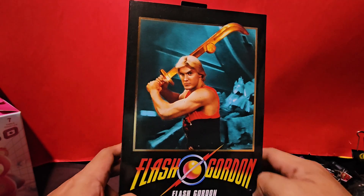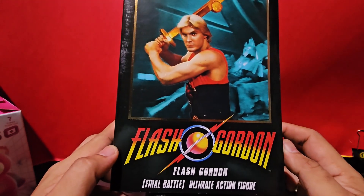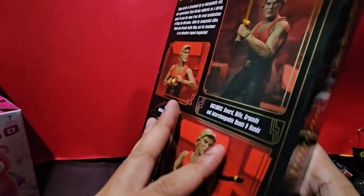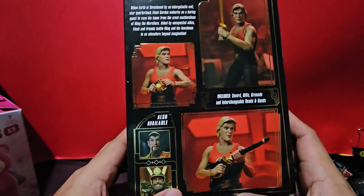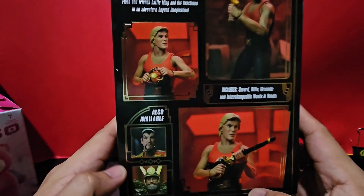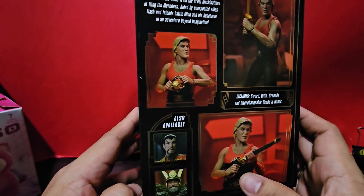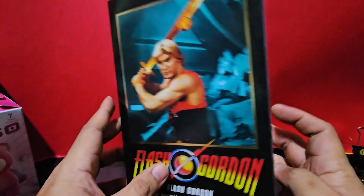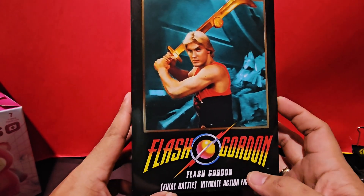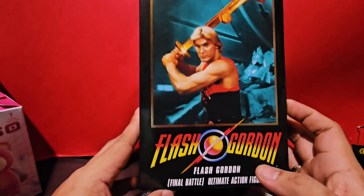Hi guys and welcome back to Sundered Eyes. For today's episode, we're going to be talking about the NECA Flash Gordon Final Battle Ultimate Action Figure. NECA has always been known for great packaging and the details and likeness on the image of movie characters — from Terminator 2 to the Ninja Turtles. And now we've got this one. Flash Gordon fans rejoice, because this is your chance to finally get this movie version of Flash Gordon.